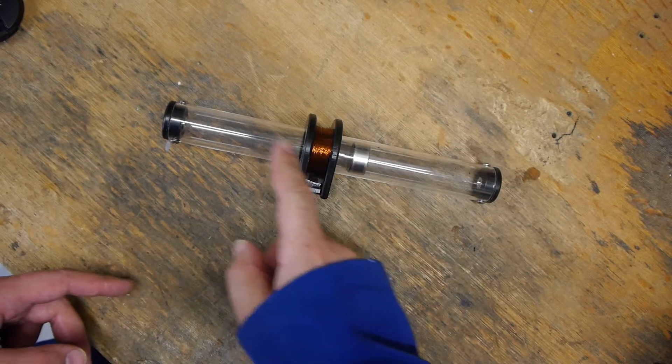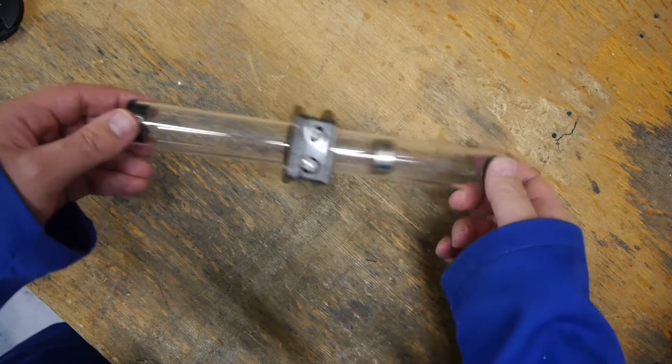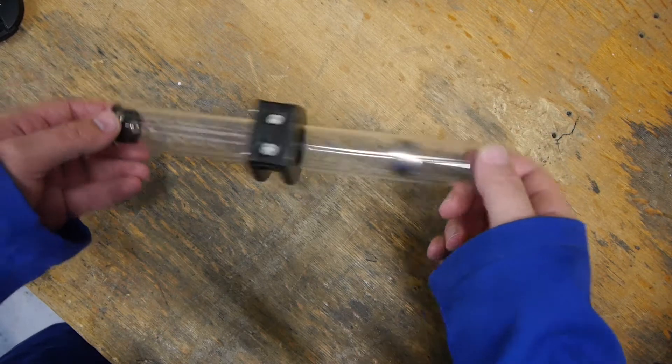We have a magnet and a coil. As you move the magnet through the coil, it generates enough voltage to light up some LEDs.